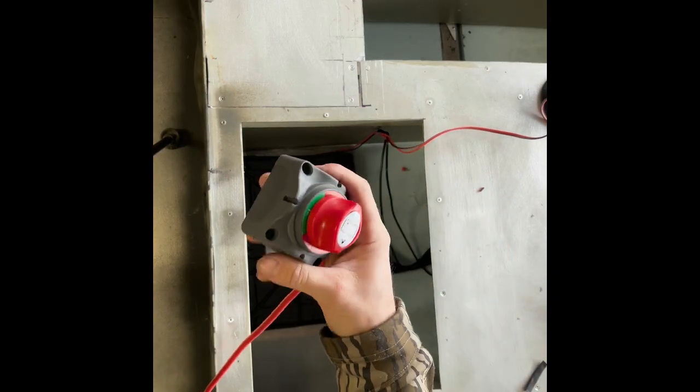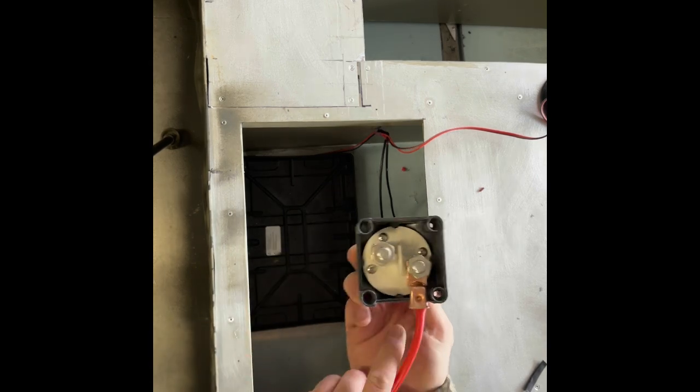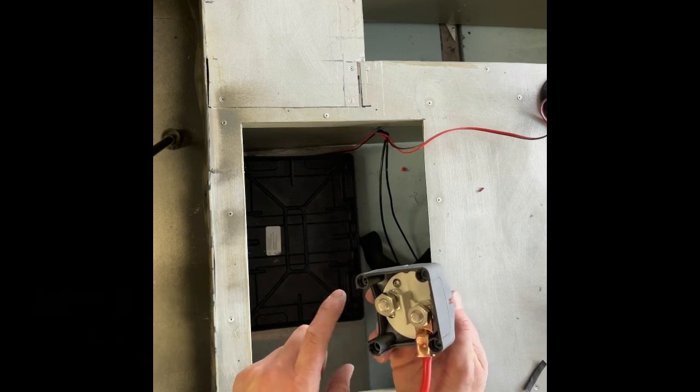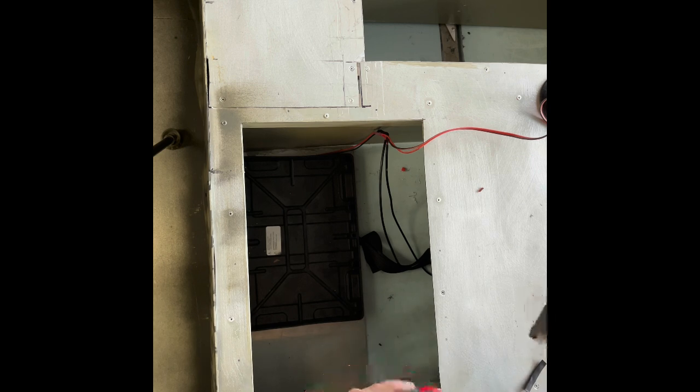All right, so we're going to run a kill switch from the battery to the fuse panel. The fuse panel is right here. So what we're going to do is attach a cable here. This red cable right here is going to go to the battery, and then we're going to run another red cable straight to the fuse block to one of these ends.